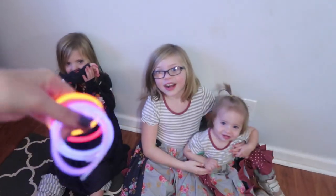Anyways, so yeah, I want to show y'all a little clip of us demonstrating them and show you more. Okay guys, I have a surprise for the girls, so let's see how they like it!